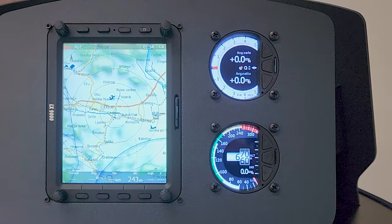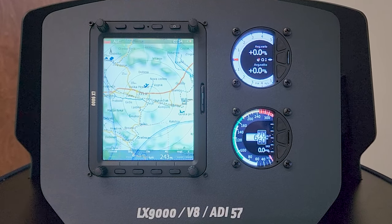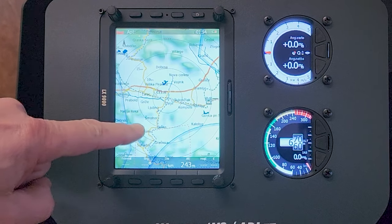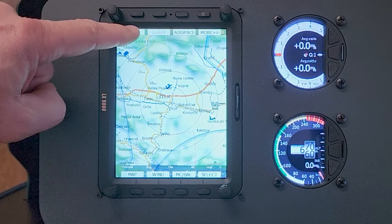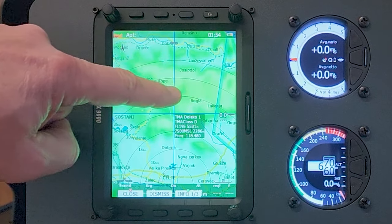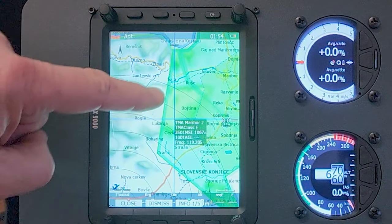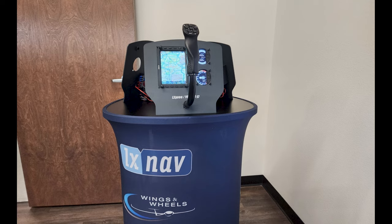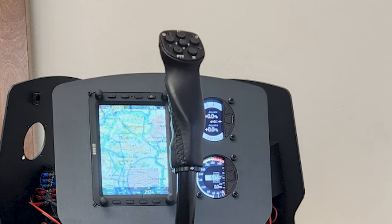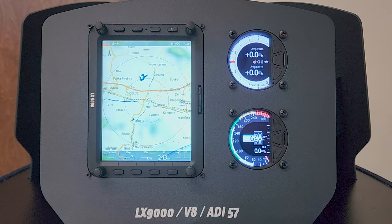The LX9000 system consists of a main display and vario. The LX9000 has a moving map that offers situational awareness of terrain, airports and airspace. I opted for the touch screen, which helps planning a task, exploring airspace or panning around while flying. Other options selected are Wi-Fi and Hawk, which comes with AHRS, and also a remote stick — almost necessary when changing settings and navigating pages while flying.